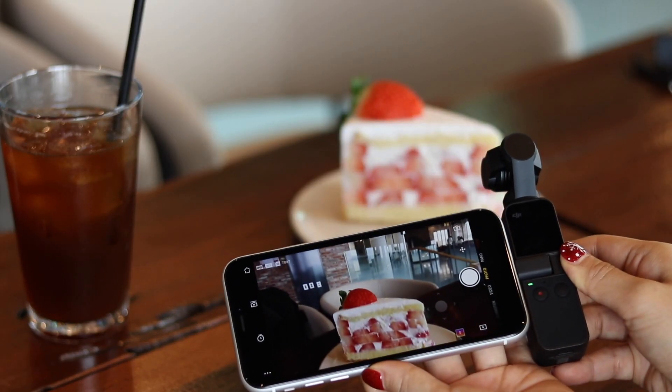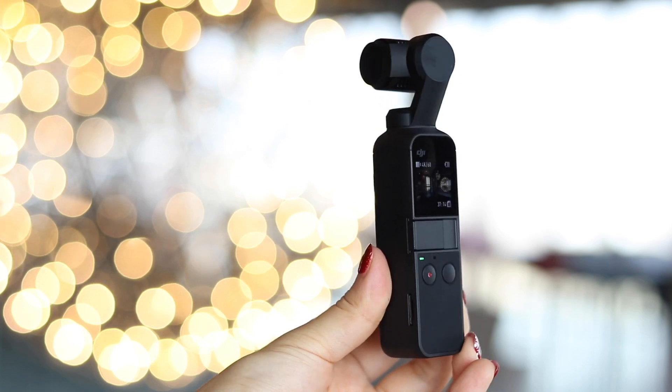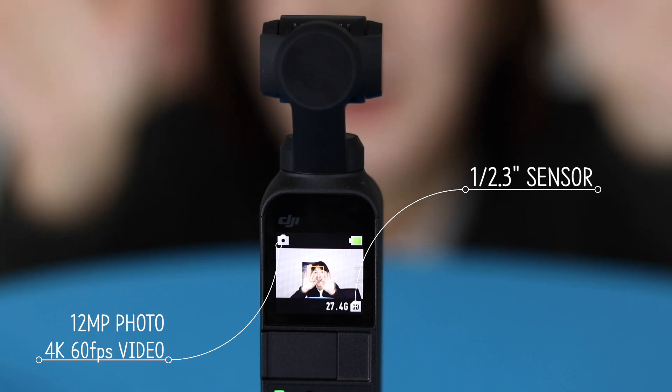정말 마음에 쏙 드는 이번 DJI Osmo Pocket입니다. 어떻게 보면 반, 이 정도 사이즈인데, 정말 이름이 포켓이 너무너무 잘 어울려요. 그럼 첫인상부터 놀라움을 잔뜩 주는 이번 DJI Osmo Pocket에 대해서 조금 더 디테일하게 살펴볼까요?